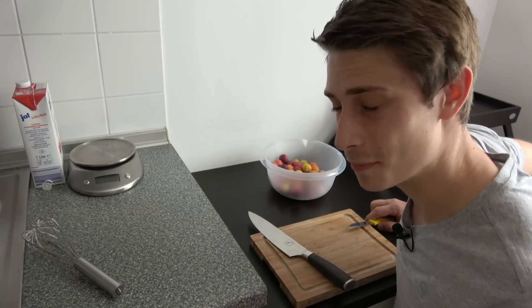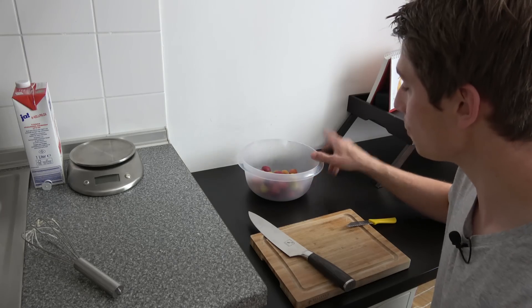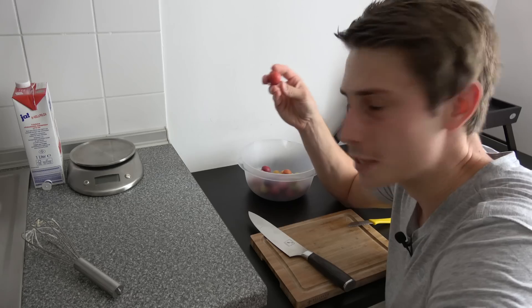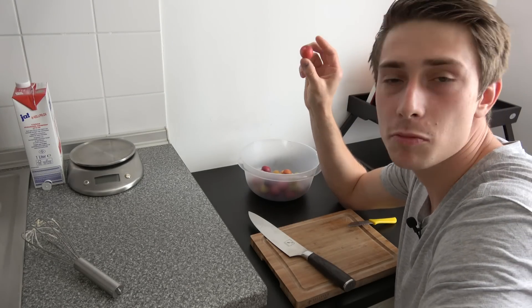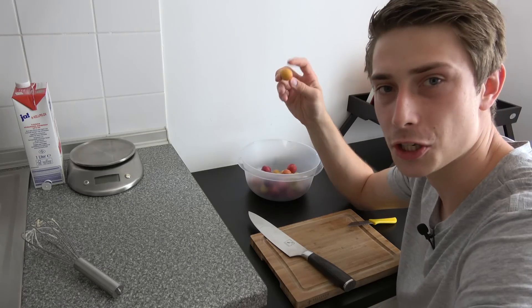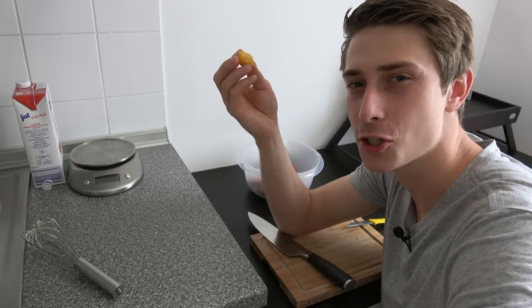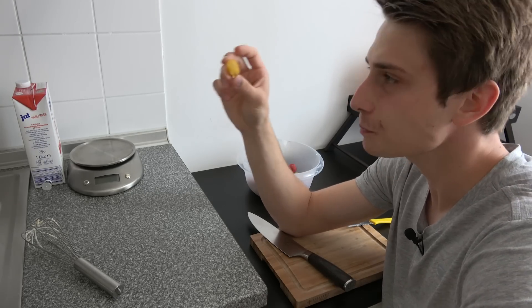While waiting for our yeast mixture, we are going to deal with the plums in the meantime. You should pay attention to your plums — they shouldn't be too squishy or mushy. We want them to be quite solid, and they shouldn't be too sweet. Let's taste one. That one is just perfect — they could even be kind of sour.